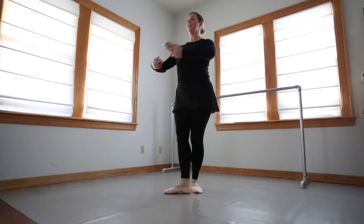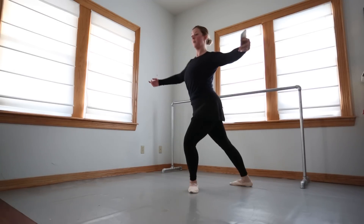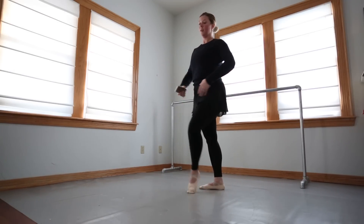Sous-tenu, tendu side, ninth position, carry back, pirouette, fourth, tendu, close, go left.